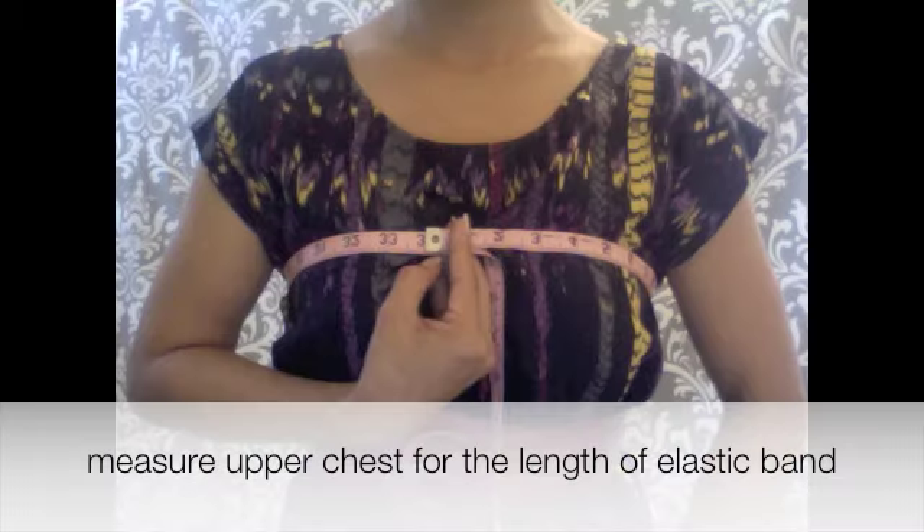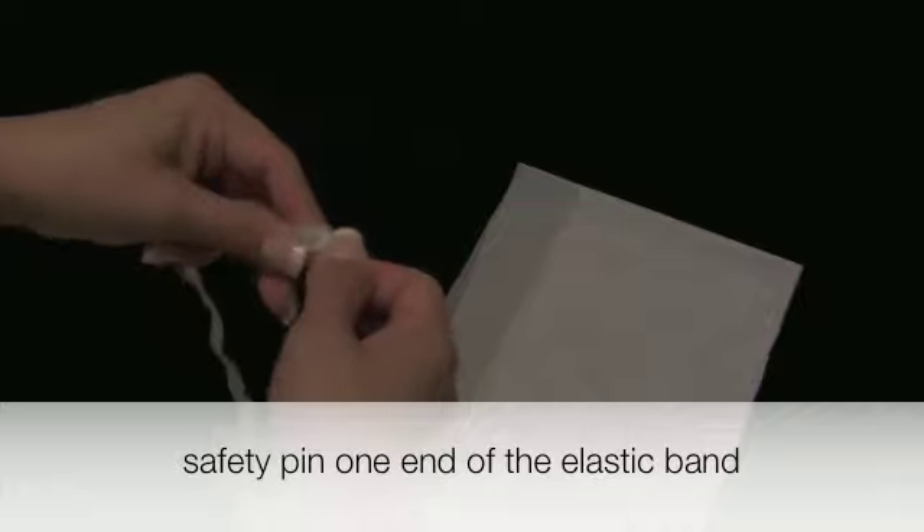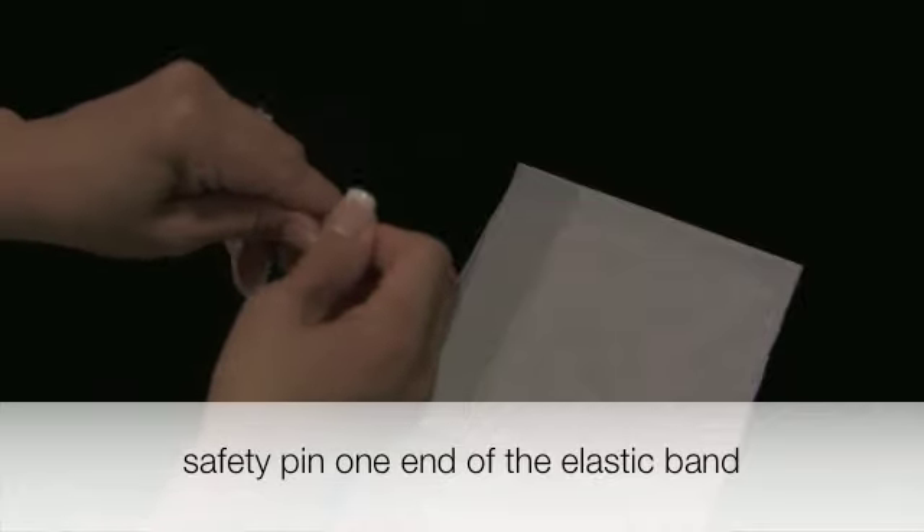Now iron press the seams. To get the length that you will need for the elastic band, take a measurement of your upper chest and then cut it at the measured length. For example, mine is 34 inches. Now you are just going to take the safety pin and pin one end of the elastic band.